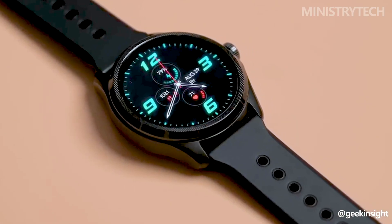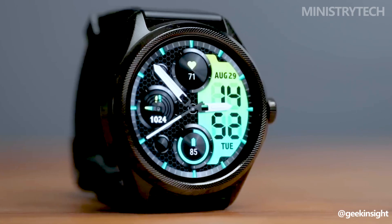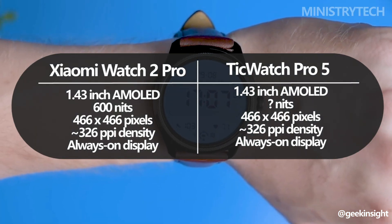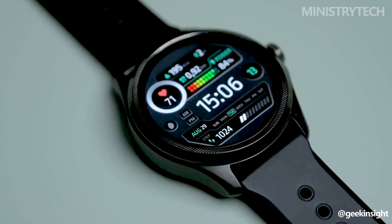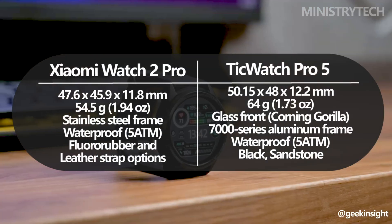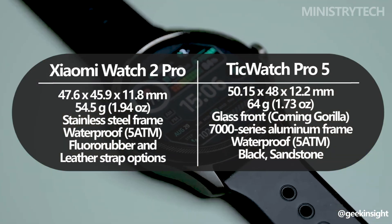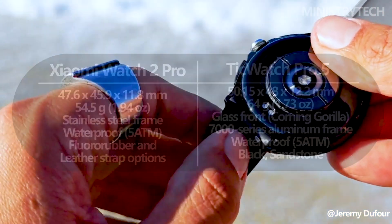The TicWatch Pro 5, on the other hand, chooses a more straightforward strategy. It has the same 1.43-inch AMOLED display with a resolution of 466 by 466 pixels as the Watch 2 Pro. The watch has a rotating crown on the right side that makes navigation simple. The watch body has a matte finish, which makes it more scratch-resistant, while the bezel has a shiny finish. Even though it isn't as flashy as the Xiaomi Watch 2 Pro, its appearance is adaptable and goes with many different outfits, and the strap can be changed, allowing for customization.